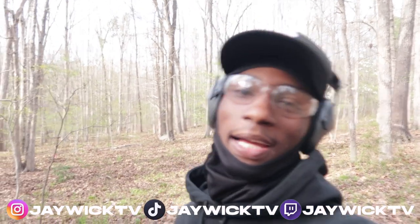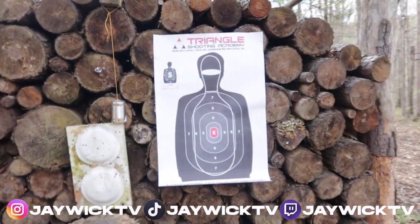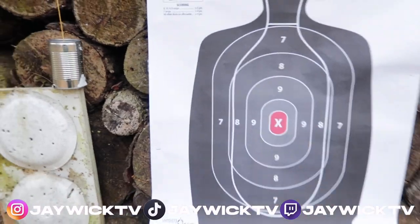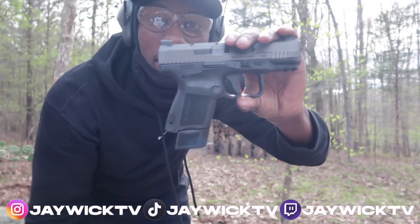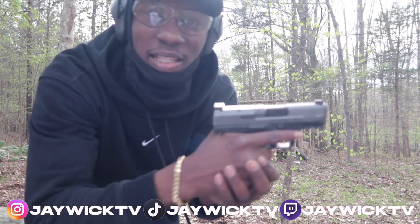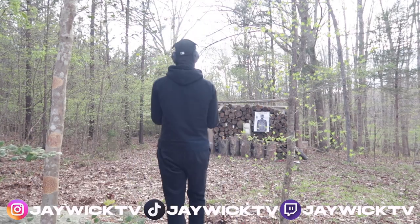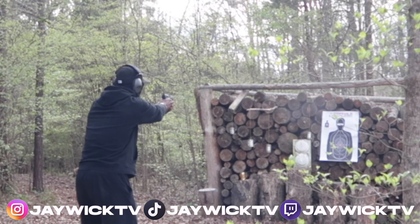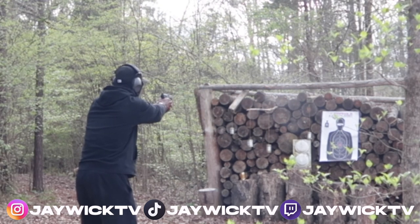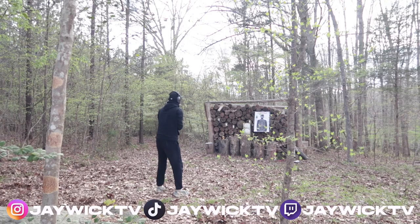I'm just gonna set up the other target and shoot the Canik. I might do one more mag dump with the Glock just for fun, but she clearly don't want to act right today. I got this other target set up and I'm switching over to the 15 round magazine - it gives a little bit more of a full-size grip with the Canik, gets all your fingers on there. I'm gonna put 10 rounds in it and see how she do.